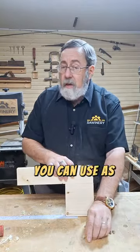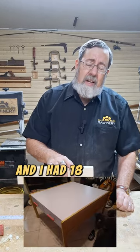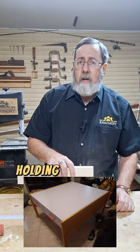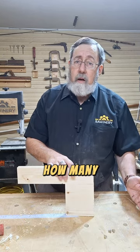By the way, you can use as many of these dowel centers as you want. I recently built a piece of furniture for my grandkids and I had 18 dowels on each side holding it together. They line up perfectly — it doesn't matter how many you've got.